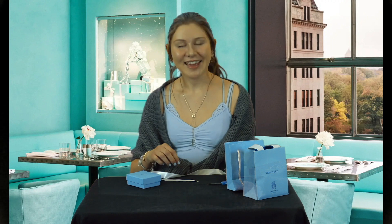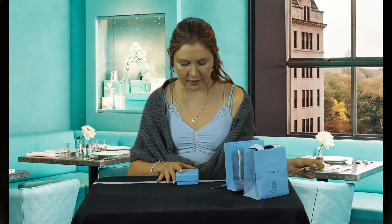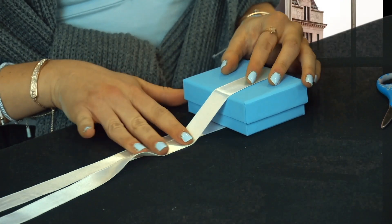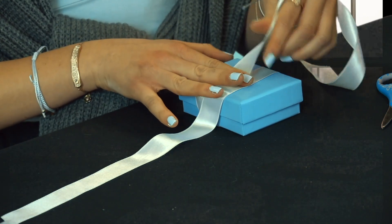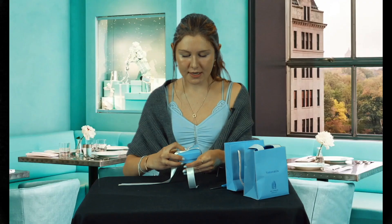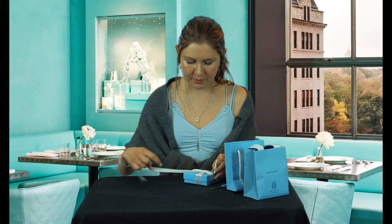First, all you need is a box, a ribbon, and some scissors. Place your ribbon down on your surface and find the midpoint of your ribbon. Put your box on that midpoint and slide it slightly over to the left so that you're giving a little more room on the right side. Take this left part of your ribbon and overlap the box, then do the same with the right side. Put your finger in the middle of the box to hold down both parts of the ribbon and fold the right part of the ribbon. Carefully pick up the box without lifting your finger and take the ribbon underneath all of the other parts. Then you'll have a nice T-shaped ribbon alignment.